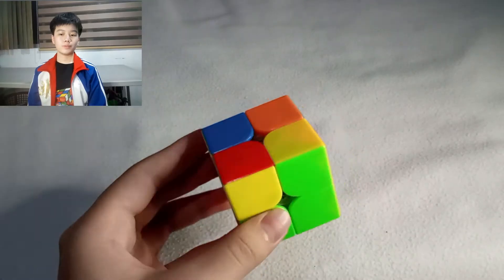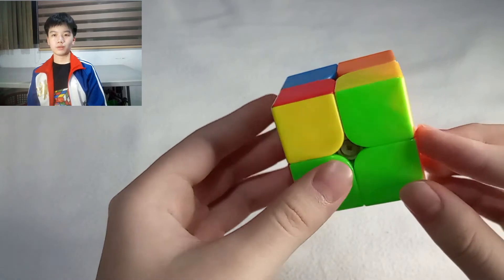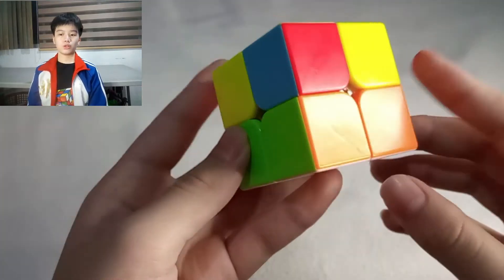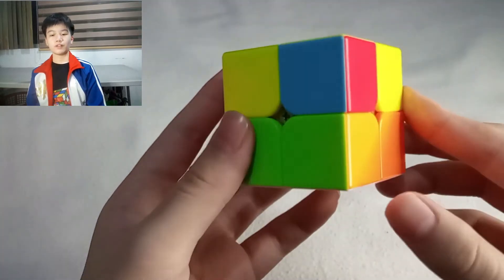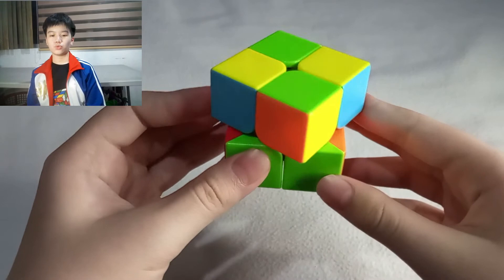Step 2: Solve the last, or yellow, layer. The first step in solving the last layer is to place all the pieces in the top layer in the correct spot. To do this, focus on any piece in the bottom layer and look at its two colors apart from white. Then match the top layer colors, apart from yellow, by moving the top layer until it matches at least one.